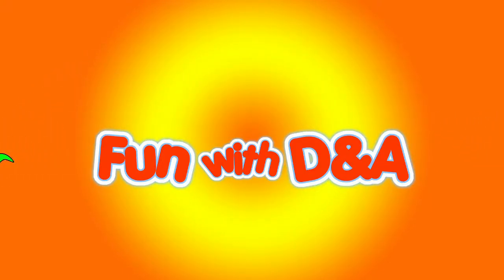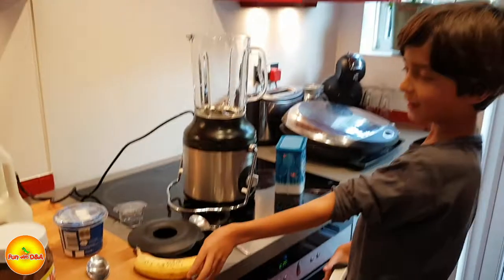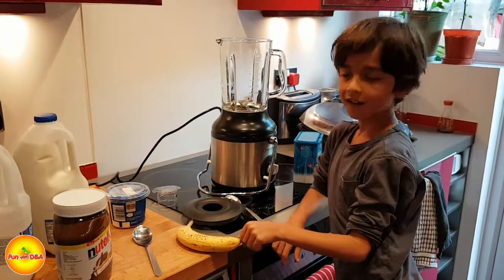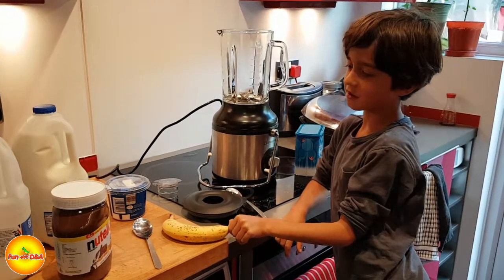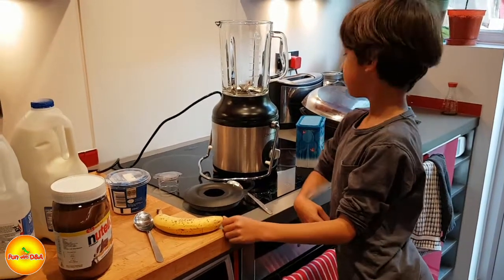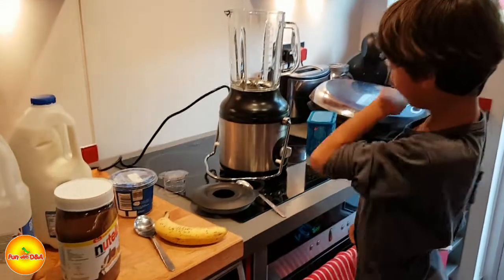Welcome to Fun with Daniel and Alex. Okay Daniel, what are we making today? Milkshake. What's in a milkshake? Banana, cream and Nutella. That's it? How about milk? And milk. How could you forget that?